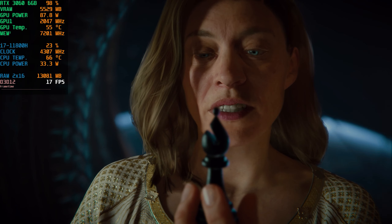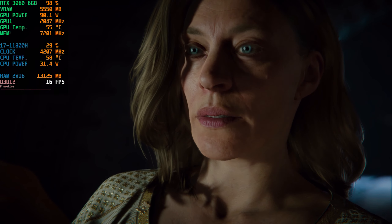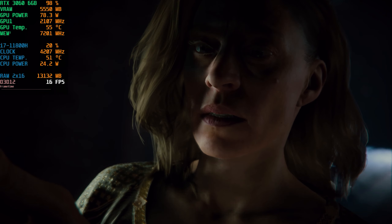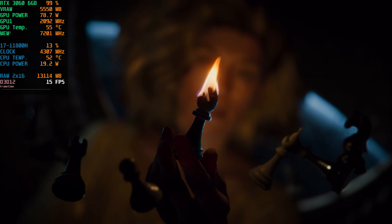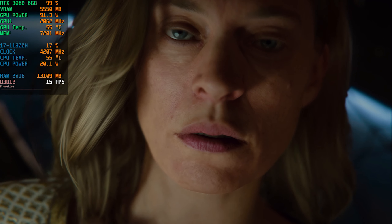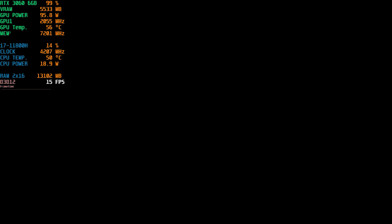Power is given only to those who dare to lower themselves and pick it up.